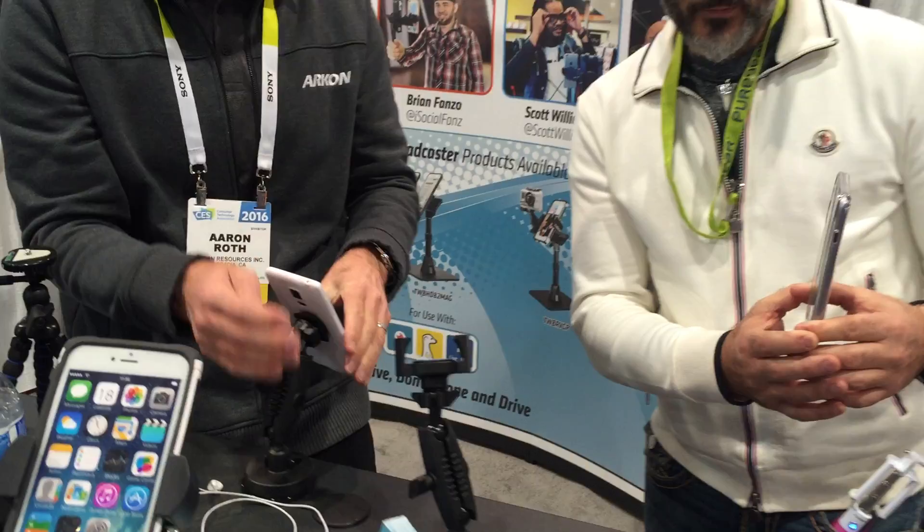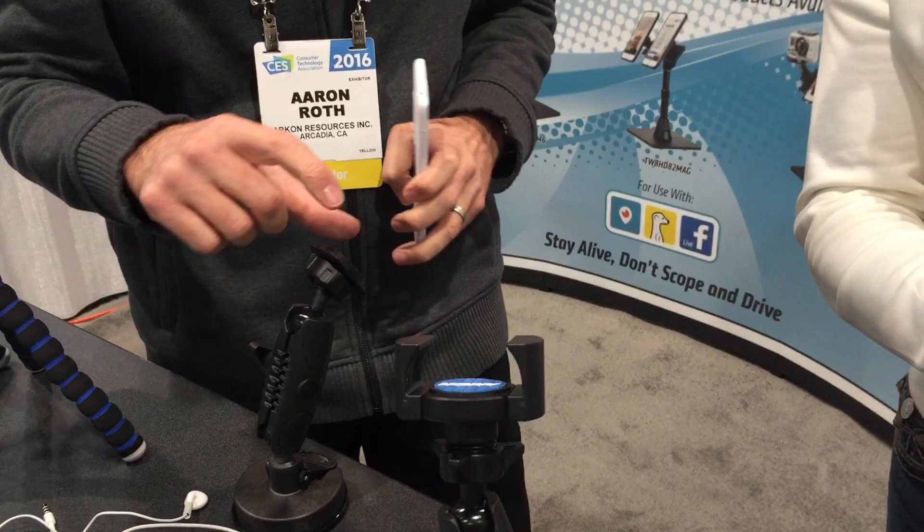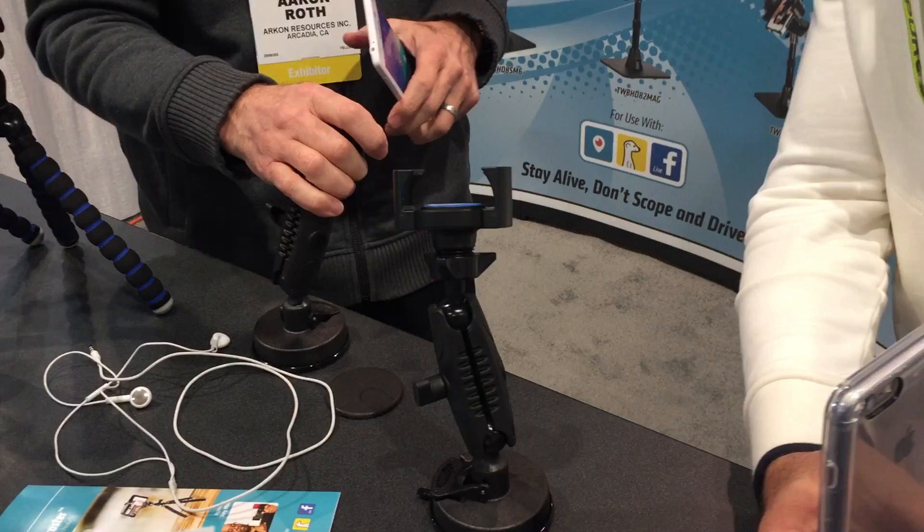Cost on the RM179 right here is $49.95. The magnet version — I forget exactly, it's a little bit less, about $39.95 for the magnetic version. And people can buy the RM179 with just the magnetic adapter head — the adapter head is only $10 if you want to change it out to a magnet. So you can have both.